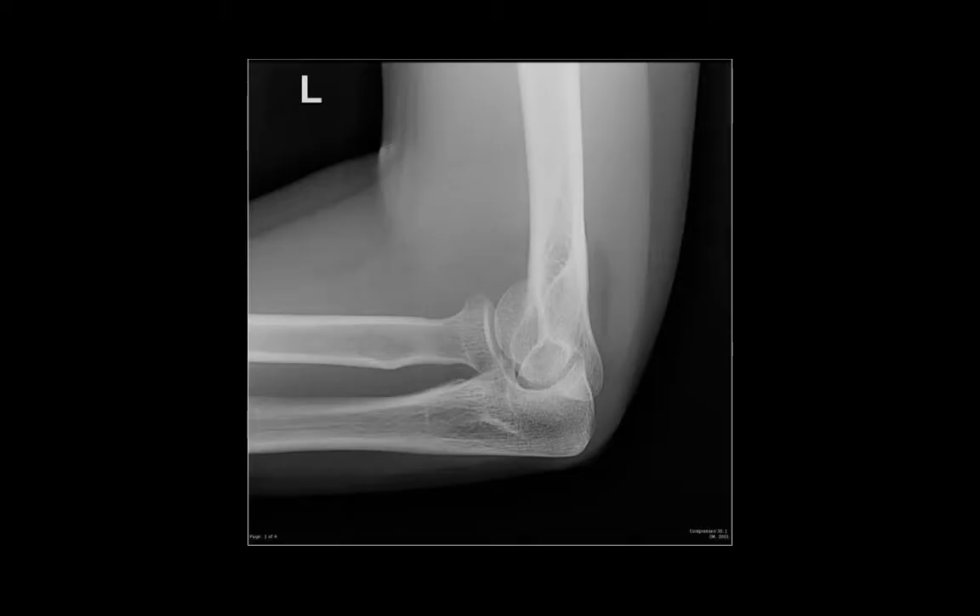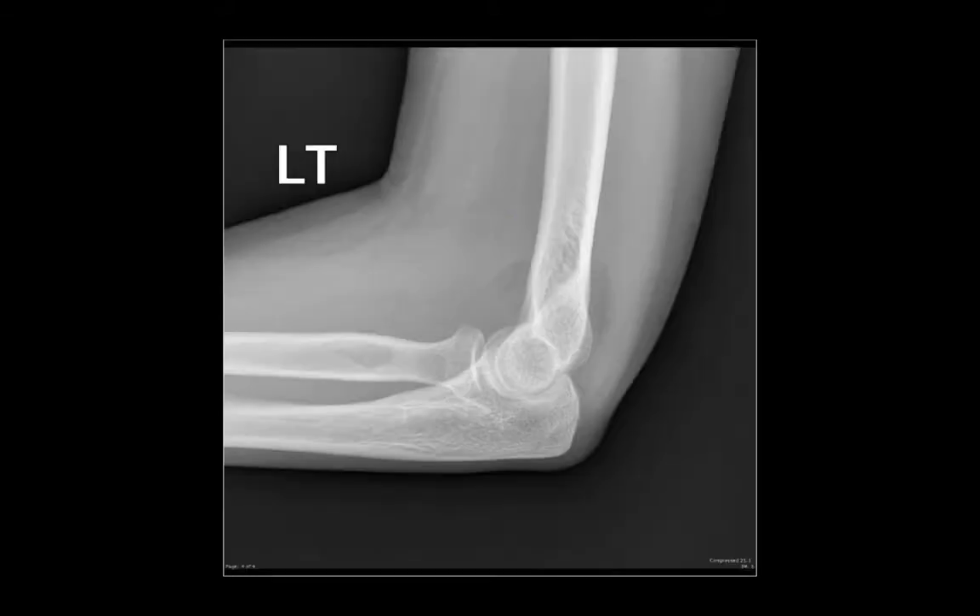Here's a film of an elbow that doesn't look quite right. There's a bit of bunching around the distal humerus there. With a little bit of repositioning, we can see the figure of 8 and we know that it's a true lateral and can go on and reassess it appropriately.